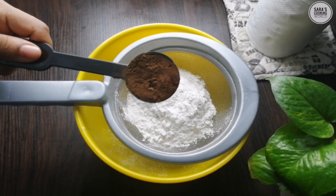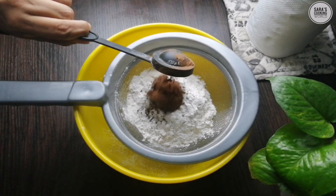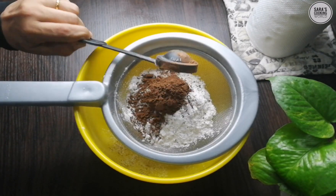Add 1 tablespoon of light cocoa powder. Add 1 tablespoon of red pepper.